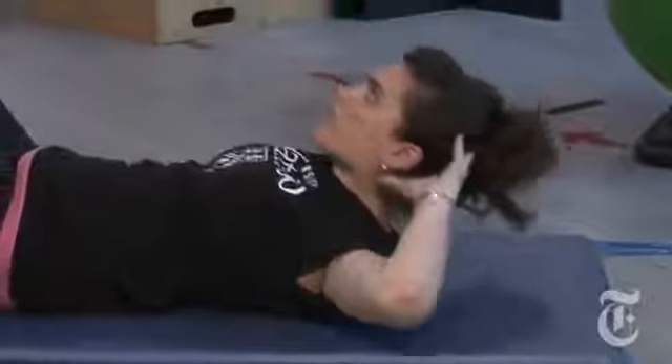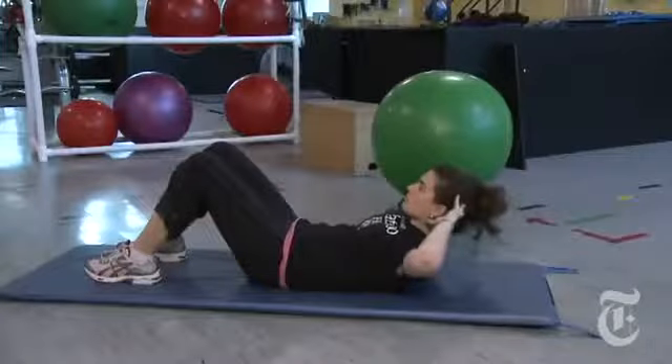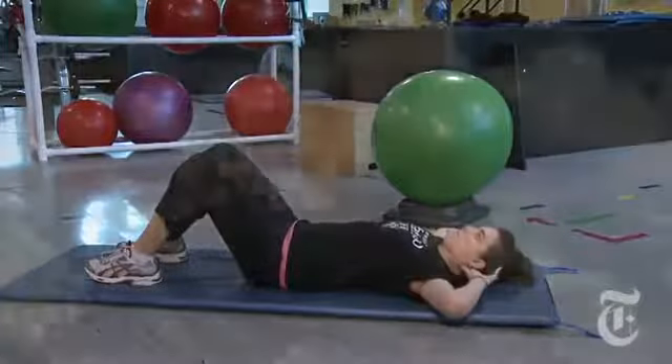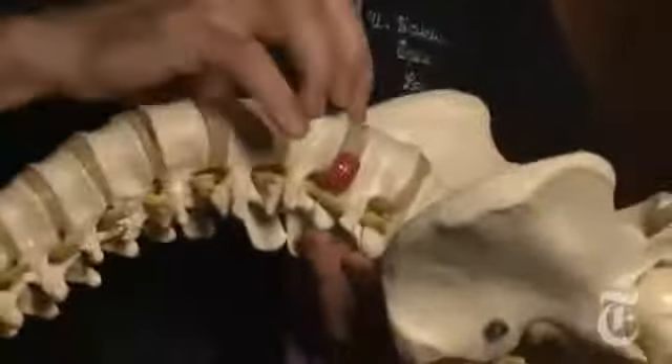A good core exercise program trains all the muscles around the spine. When you perform a sit-up, we flex the spine over and over, which pumps the nucleus — the middle core of the disc — through the annulus.